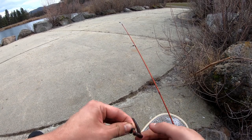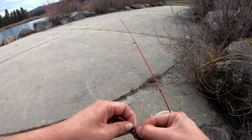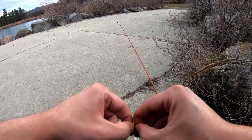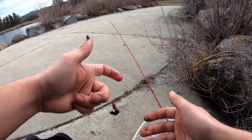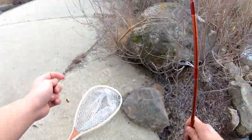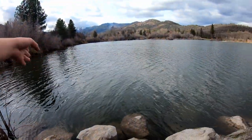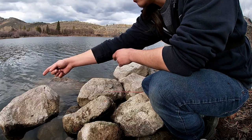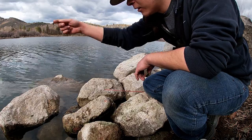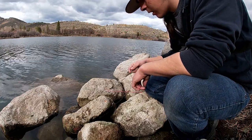So normally over here at this lake I use spinners. I have never once tried it like this. I have a setup I was using earlier but I'm just gonna try it, see what we can get down here. It's crazy — I've never tried it like this before, just putting it in between these rocks.